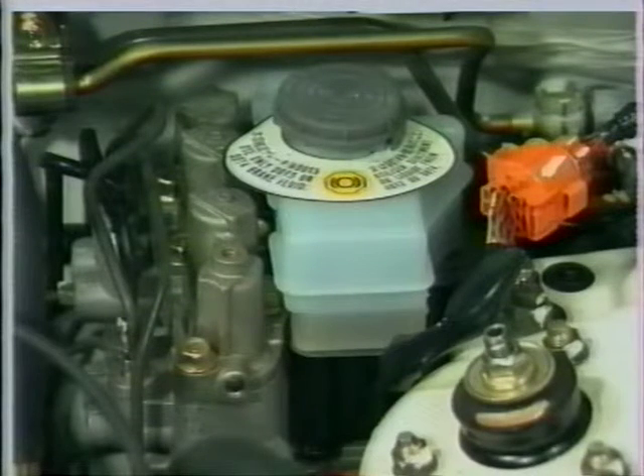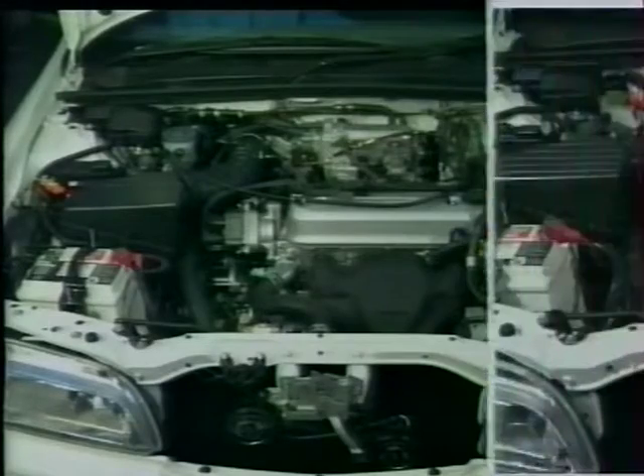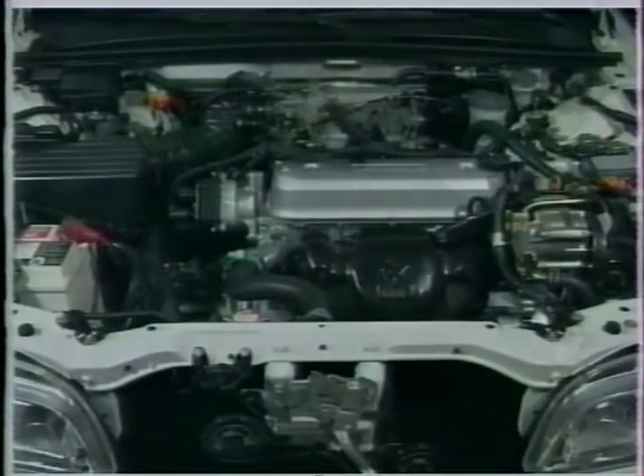À l'arrière, encore une fois sur les modèles équipés, l'ensemble modulateur de l'ABS. Le compartiment moteur des conduites à gauche est très similaire, même si, pour des raisons évidentes, les maîtres-cylindres de frein et d'embrayage et l'ensemble modulateur de l'ABS sont intervertis.